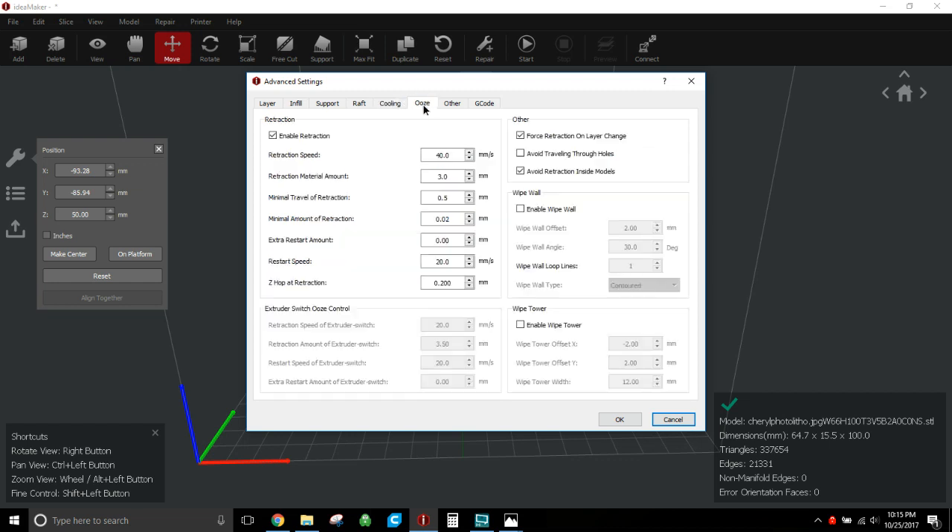For retraction: I do enable retraction on lithos. Even without infill there are lots of retraction moves happening during a lithophane print, so I actually tone it down a bit. If I normally do 6mm retraction at 60mm/s on a regular print, I slow it way down for lithos because there are so many retractions — you don't want to inadvertently cause a clog. Retraction speed: 40mm/s, retraction distance: 3mm, minimal travel: 0.5mm, minimal amount: 0.02mm, restart speed: 20mm/s, Z hop: 0.2mm. I force retraction on layer change.